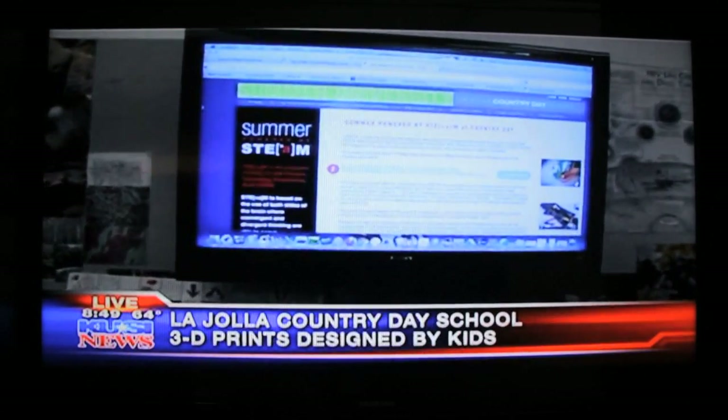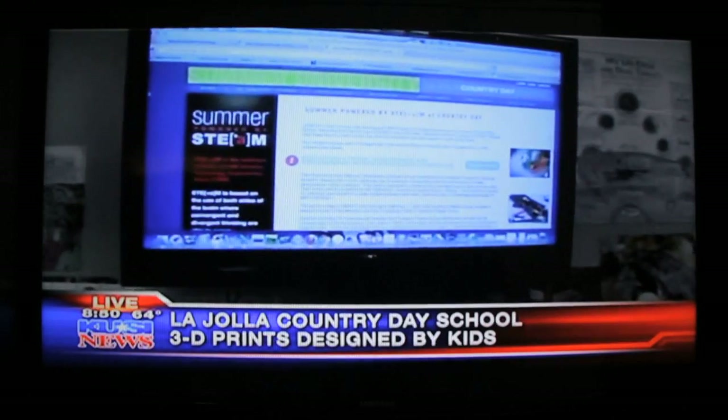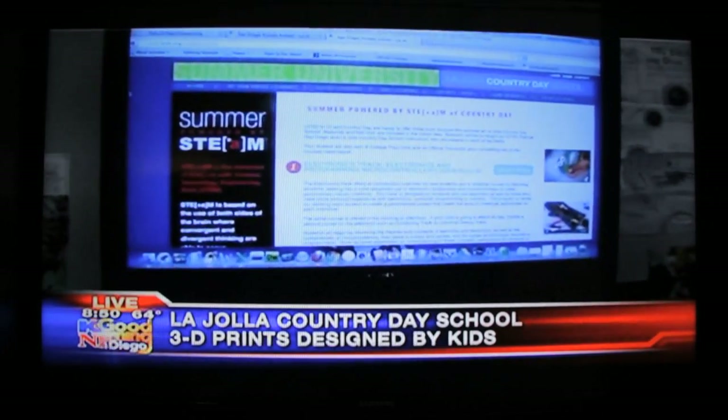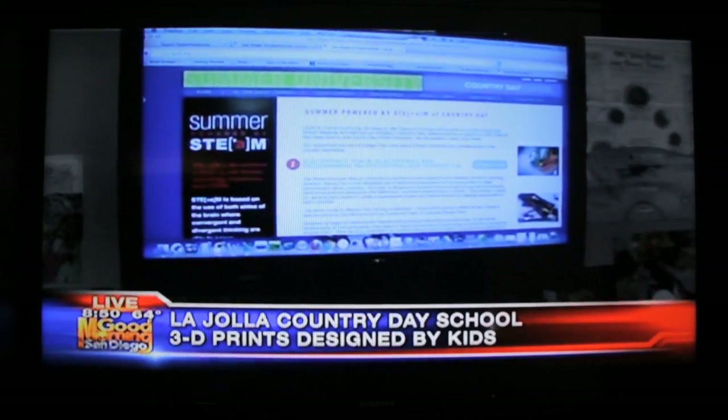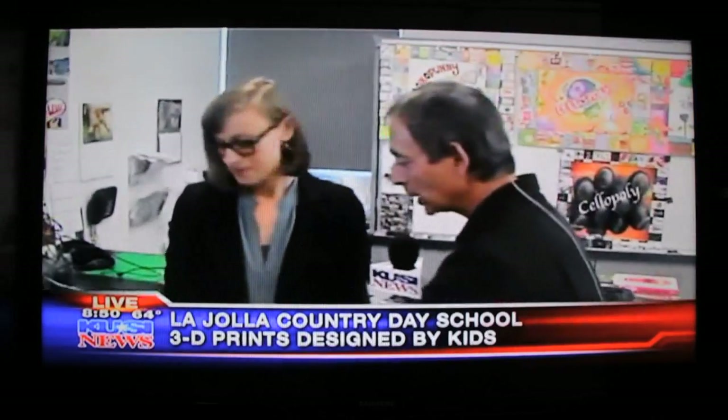Anyone can come to these classes. You can register at ljcds.org/summer-school. We will be doing things that integrate creativity with science, technology, engineering, and math. It's very project-based and very individualized. Speaking of which, we're talking about 3D printing, which is the big thing now — 3D printing is actually printing an image in three dimensions.